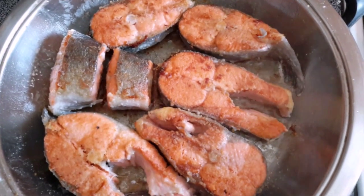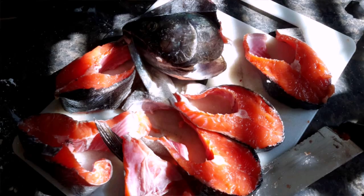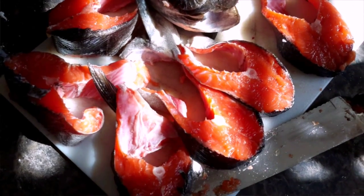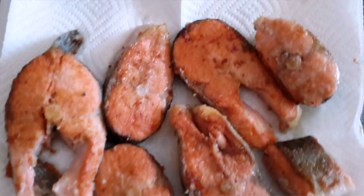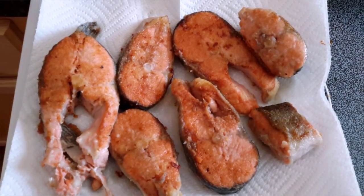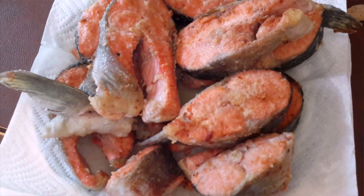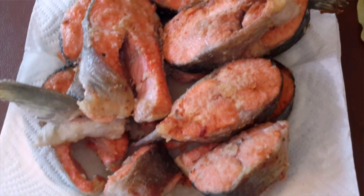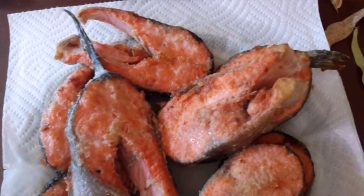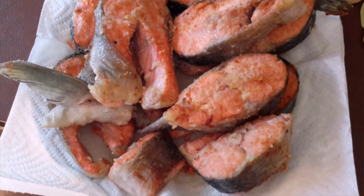You'll know how to flip the fish when half of it turns white — if you look on the side of the fish, it turns white. Prepare the next ones while the others are cooking. Here we have a plate with a paper towel so all the extra grease will come off. It takes about three to four minutes on each side to cook. Here it is — thank you for watching, I hope you guys have a wonderful day, and please like and subscribe!